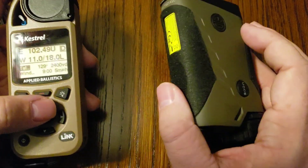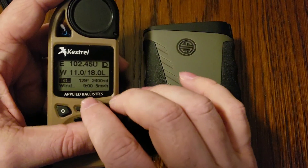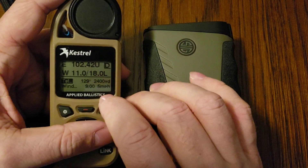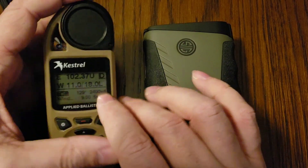The BDX app will update the firmware on your Sig Sauer BDX, and the Kestrel Link Ballistics app will update the firmware on your Kestrel. You need to be on firmware 1.23 or newer in order to utilize this feature.